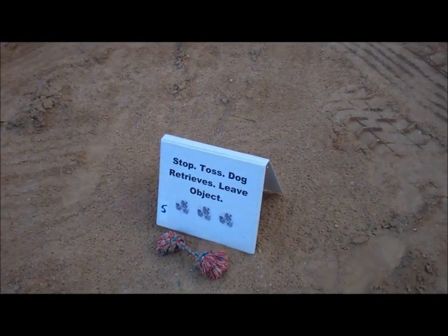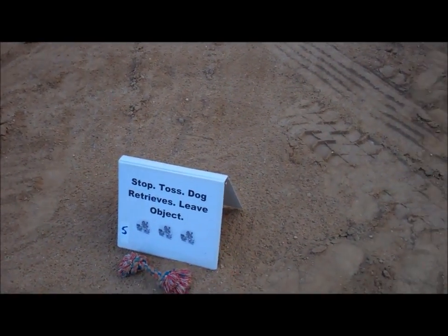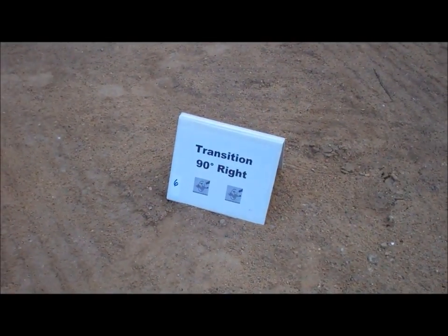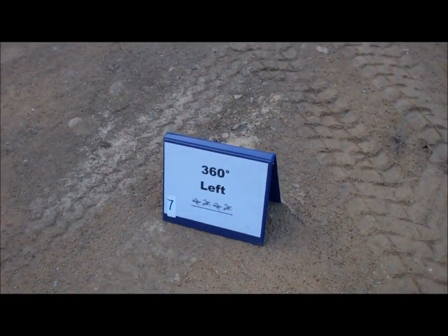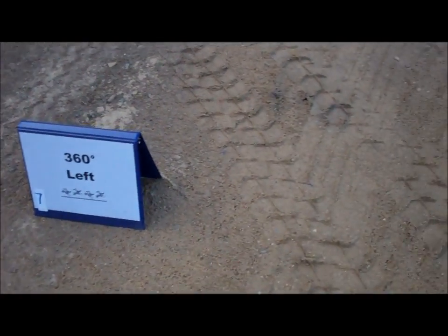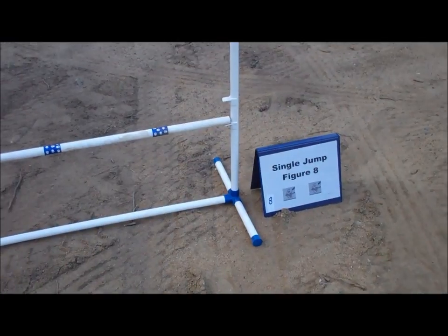Five: Stop, Toss, Dog Retrieves, Leave Object. Six, Transition 90 degrees right. Seven, 360 degrees left. Eight, Single Jump, Figure 8.